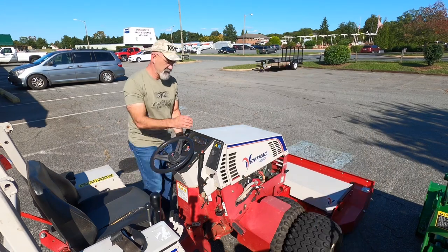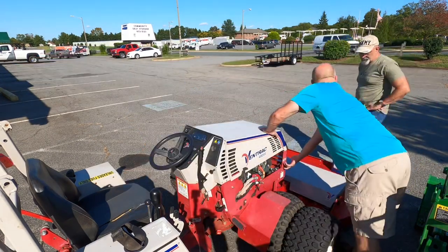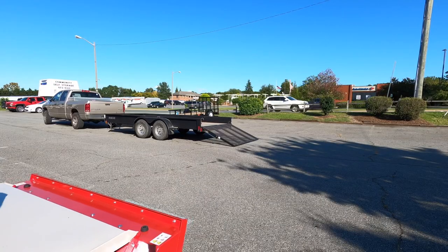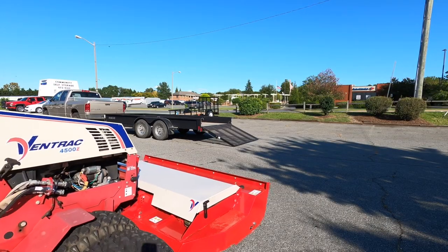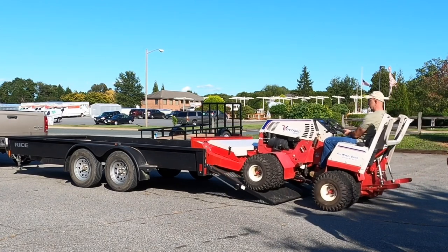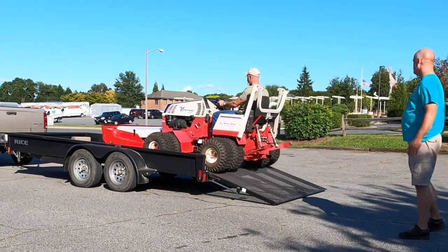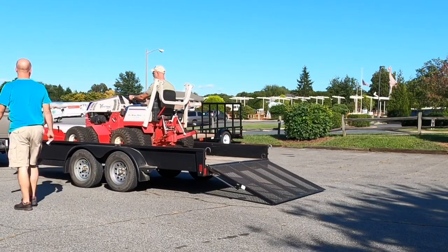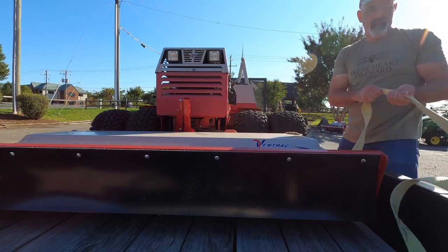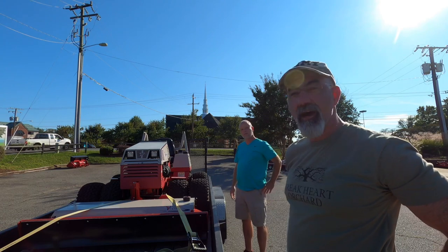This is what I came for — it's a Ventrac 4500Z. They answered some last-minute questions I had about it, gave me a crash course on how to turn it on and operate it, and then I loaded it up on the trailer. I measured the trailer deck at 75 inches wide, and a quick measurement of the Ventrac showed it was about 73 inches wide, so it fit like a glove.